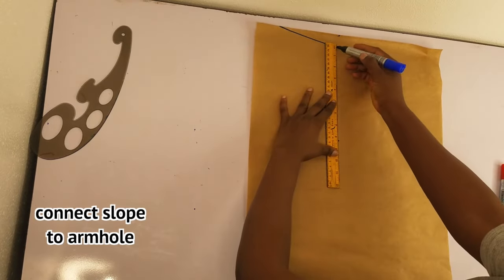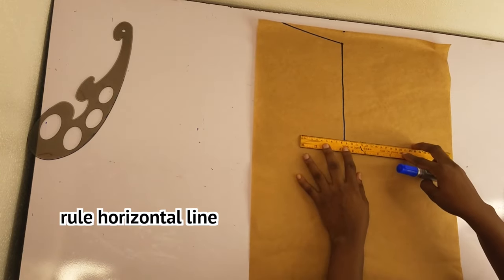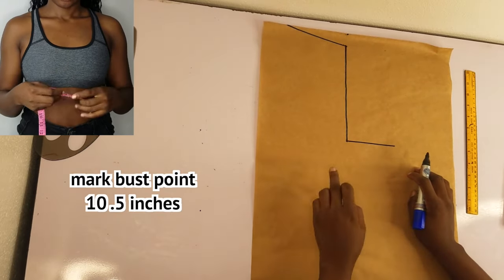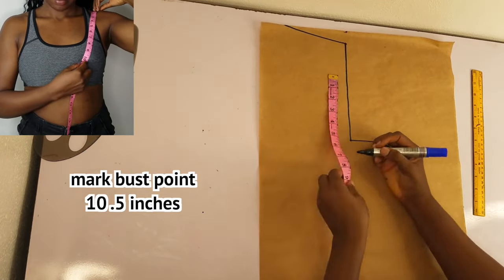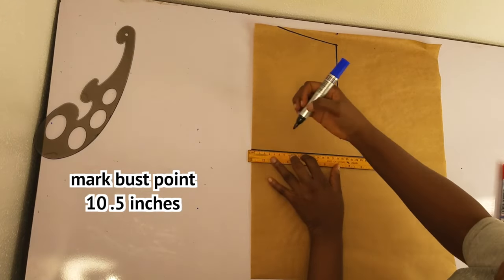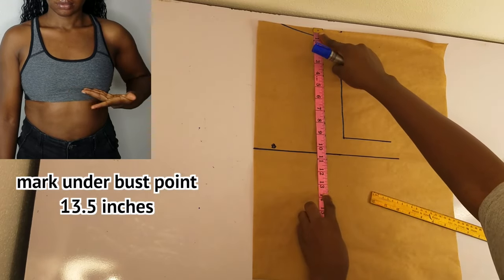I'll connect the slope to the armhole and roll a horizontal line from there. I'll go ahead and take my bust point — this is 10.5 inches. Now I'll take my under bust point — this is 13.5 inches.